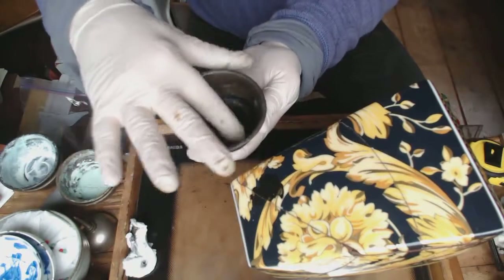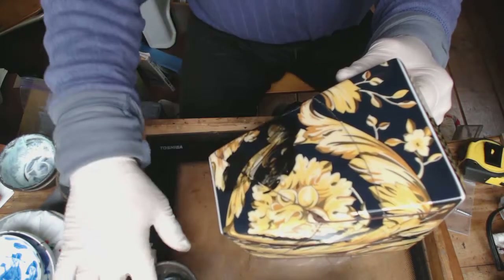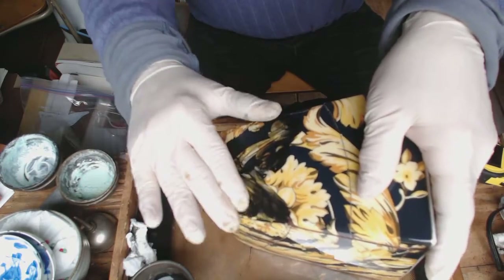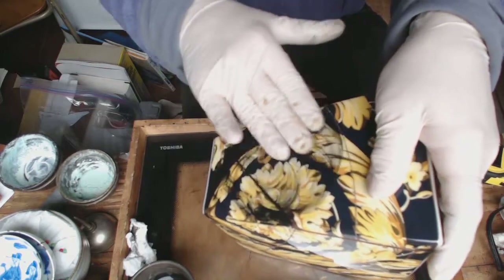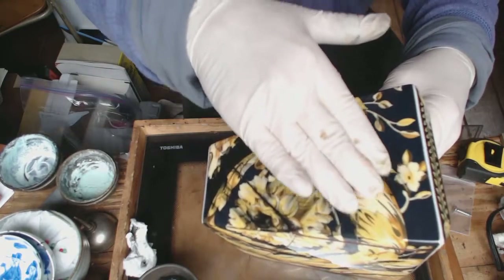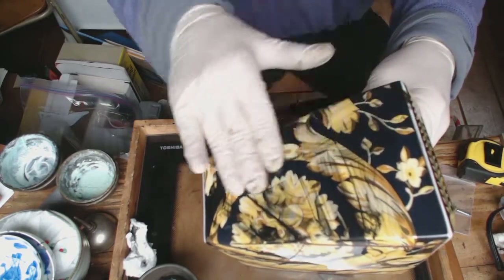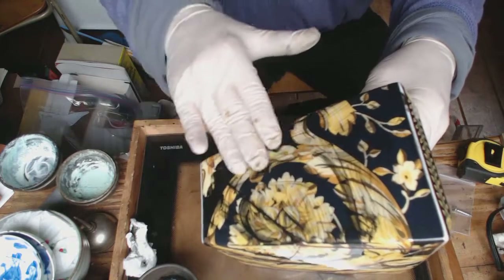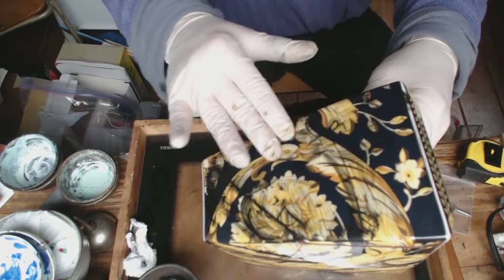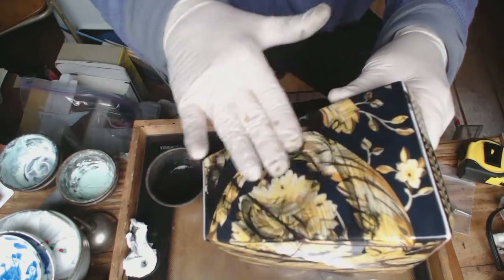I've put charcoal powder in here and mixed it with a little bit of water and you just put it on the piece. It's a very mild abrasive but it cleans really well. It does a little bit of smoothing of the medium but this medium is dry so it's not going to do much there. It will mainly take the medium that's just stuck to the surface off.